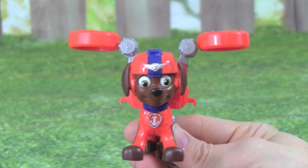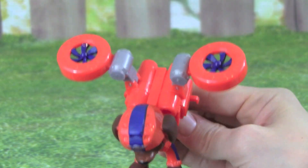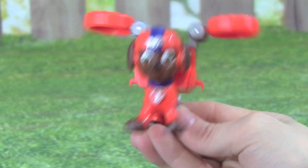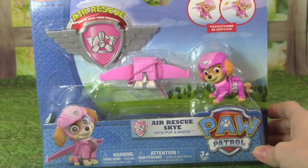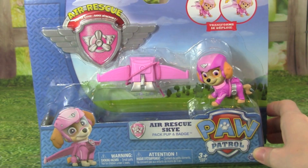The Paw Patrol Air Rescue Zuma is really cool, and I love the flight pack he's wearing. Now you can fly! Let's get the last Air Rescue pup out of the box — Air Rescue Sky.